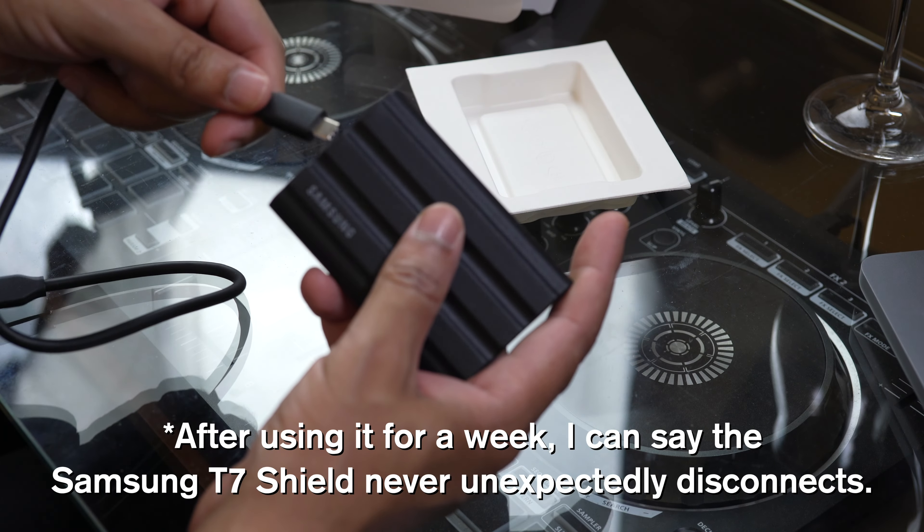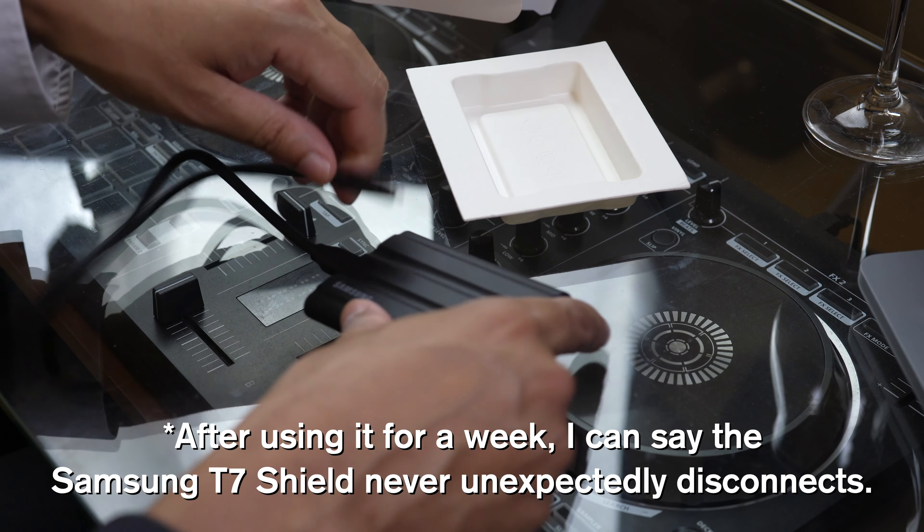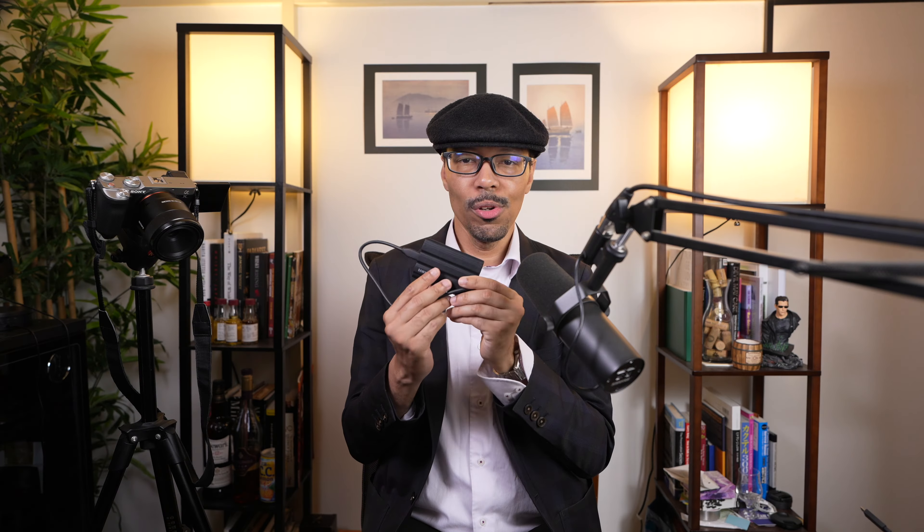It's also password protected — all that good stuff. I really love Samsung products and I have good faith this is going to treat me right. Hopefully this one doesn't keep connecting and disconnecting, because if it does, it means it wasn't my hard drives all this time — it means it was my computer.